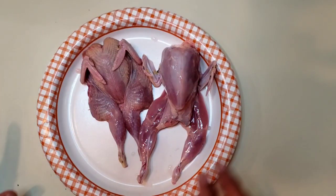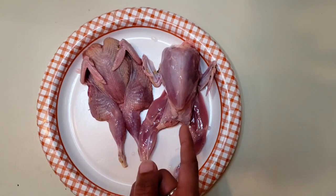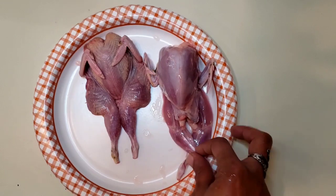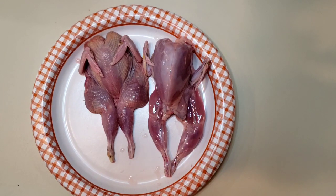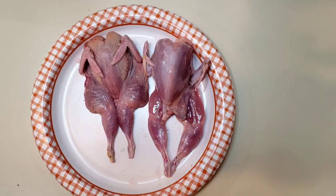There we have two freshly processed quail — this one has the skin on, obviously this one has the skin off. They can both be prepared the same way, though you're going to get a little bit more flavor with the skin on. I'm going to put both of these on ice and get them ready for the freezer.